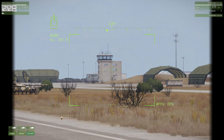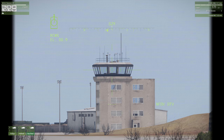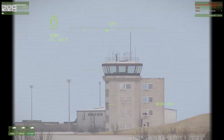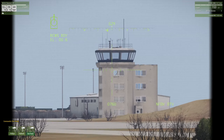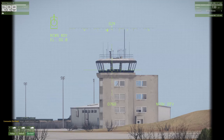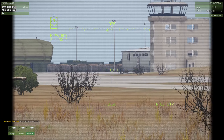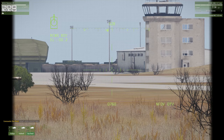If you zoom in and pick a target, you hit the T key - that's when you're telling the ballistics computer the range to the target. So when you pick a target and make sure you hit that T key for target, it'll give the range data automatically and adjust the aim point of your machine gun correspondingly. The targeting is quite accurate.